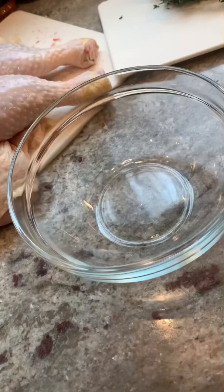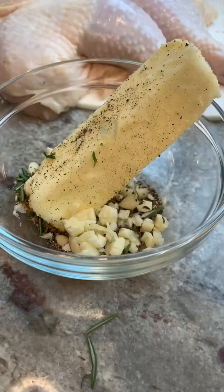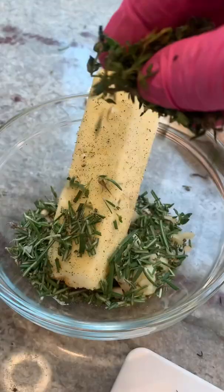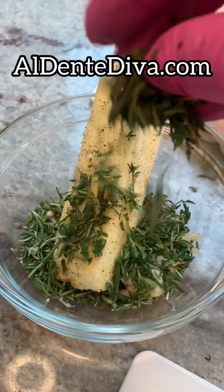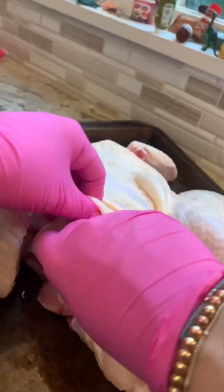In a small bowl, add one stick of softened butter. Then add salt, pepper, garlic powder, some fresh chopped garlic. Then add some fresh rosemary and thyme — dried is fine too if you have that. The full measurements and recipe for this roasted chicken are on my website, by the way. Mash everything together until it looks like that.